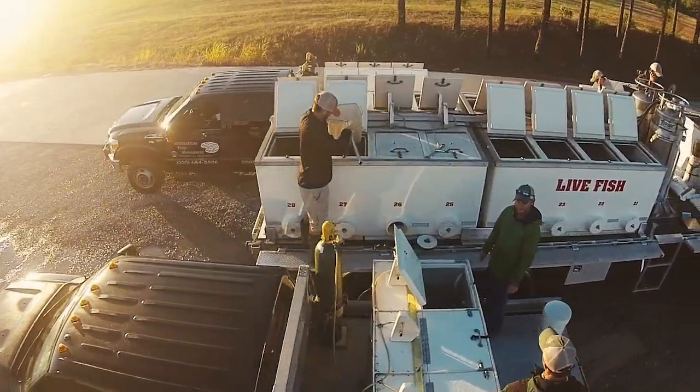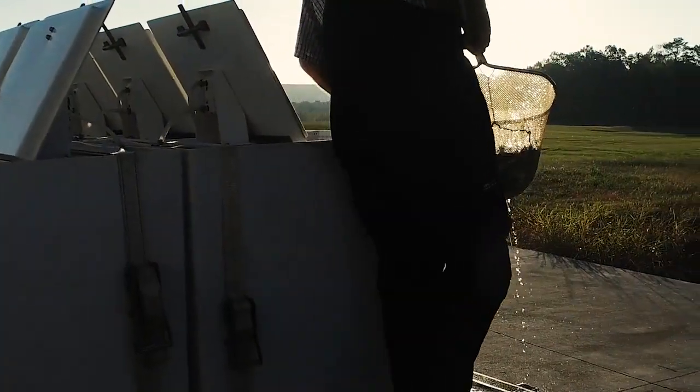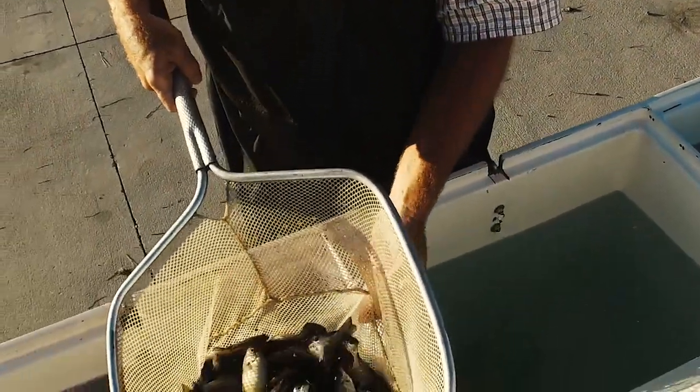Today we've got a shipment of fish in — this is our first shipment in the fall. When we're moving fish, we've got really two times of the year where we move fish: in the spring or in the fall. We don't move a whole lot of fish during the summer because of temperatures — it can stress the fish out and cause a lot of mortality.